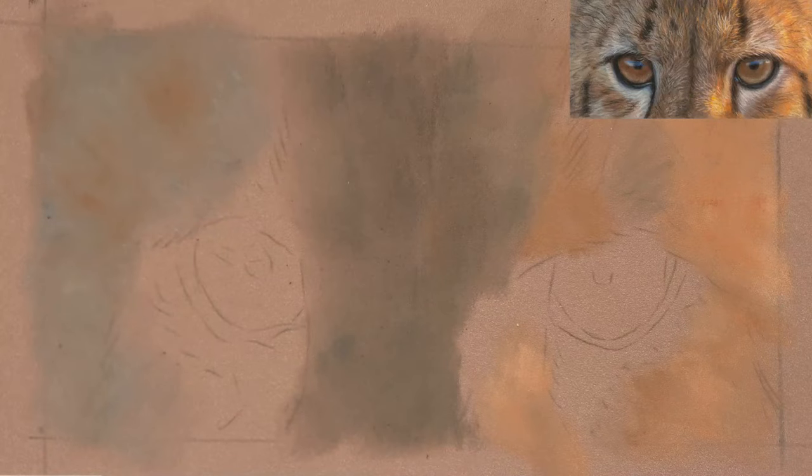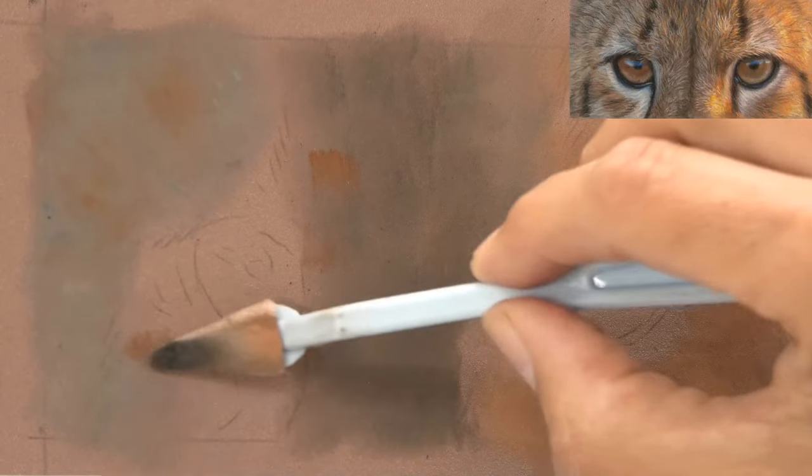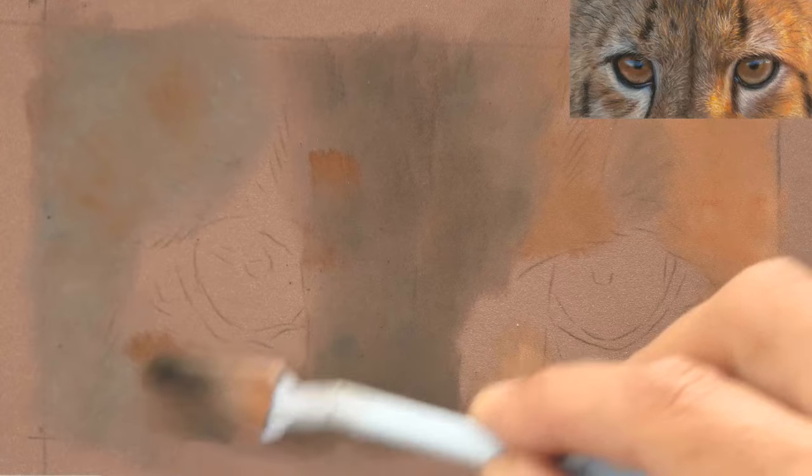What I'm going to show now is basically how I use the pan pastels to initially put in a basic blocking of the colours.